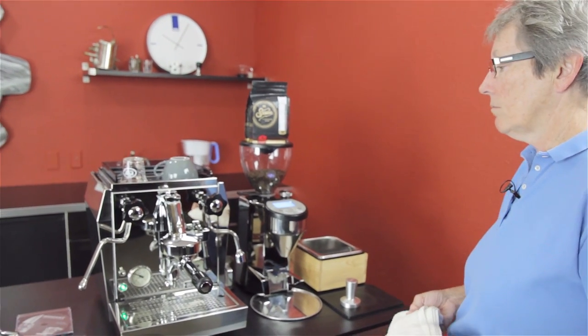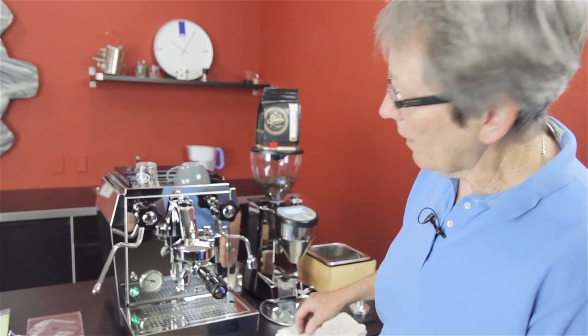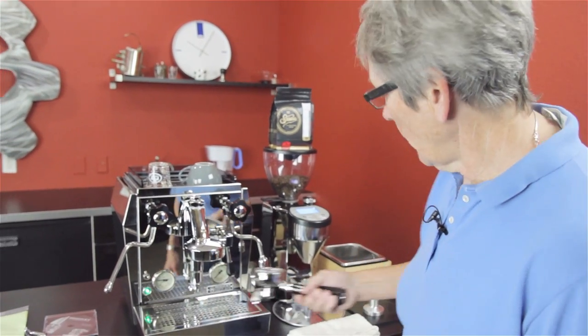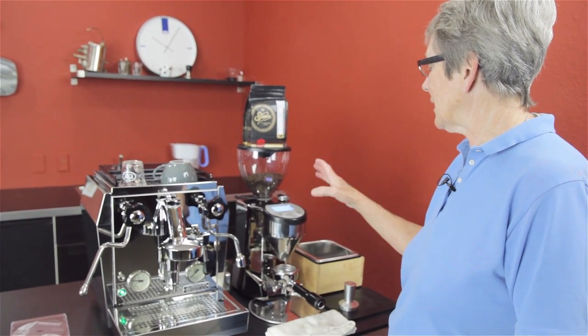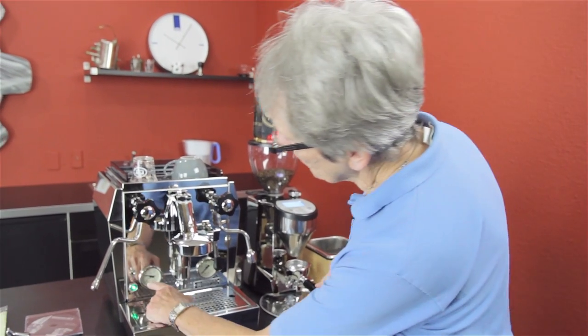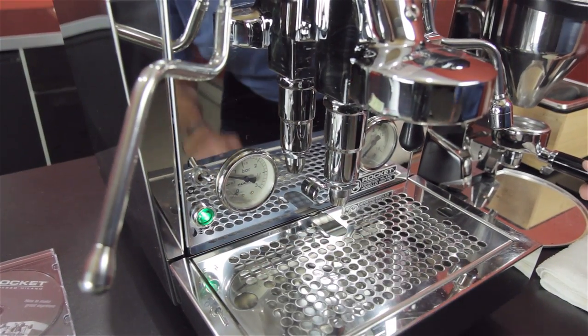The other thing you can do with this machine is you can brew and steam at the same time because it's a heat exchanger — it'll keep up with whatever you want to do. It is not rated for commercial use, but it's certainly rated for high-end or even medium household use. We have the FOSTO grinder over here, which is another item made by Rocket that we quite like. Check out the crew review on it. This grinder is really nice; I like it a lot. So this is heating up over here and rising — by the time I get my grind ready, it'll be ready to go.